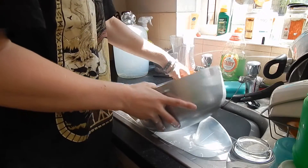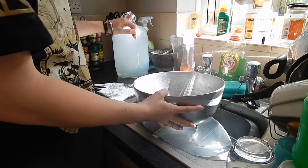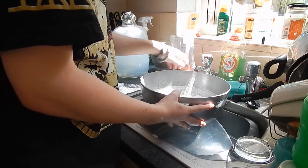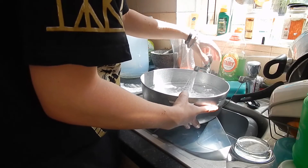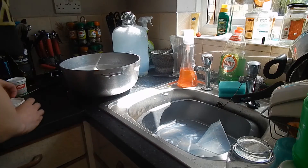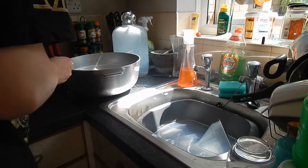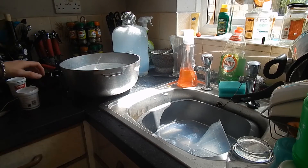You need to make sure your pan is big enough to hold enough water and the mead mixture. I'll sterilize the spoon in there as well, and that's the sterilizing done.